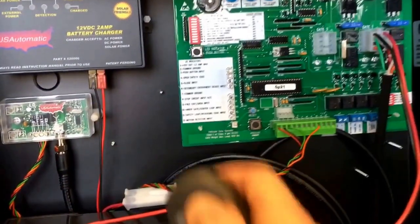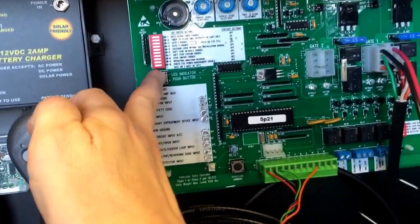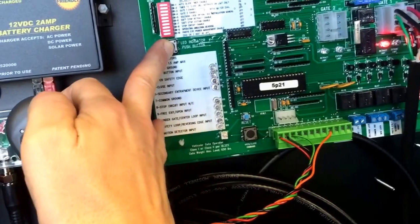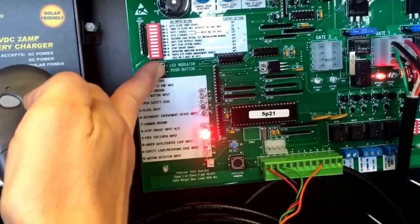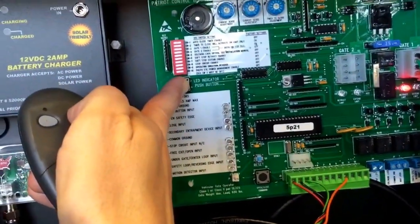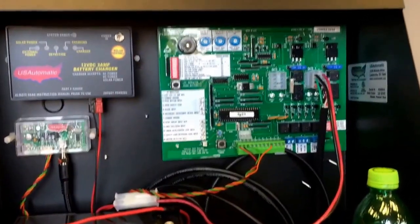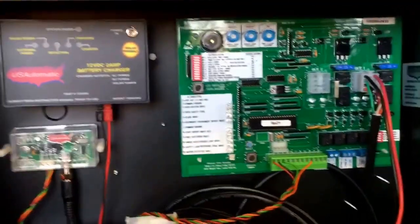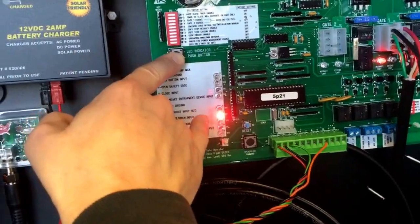If you're not sure whether it's locked open or not, you can open up your box, press the LED indicator button, and notice number nine — which is where button two would be holding it open. You can see the light is on. Push the button and it goes off. Now, we're going to create a scenario where I push the button but my gate still won't close, and I press the LED indicator button and my light is still on.